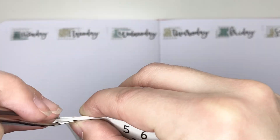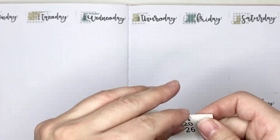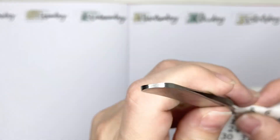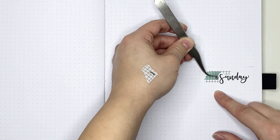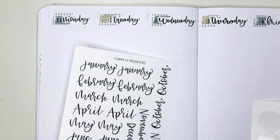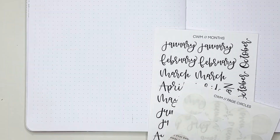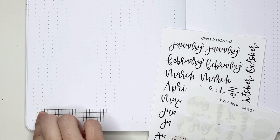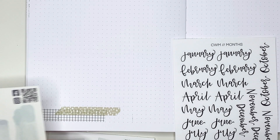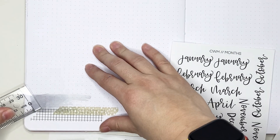Now that I have all of the washi tape down, I'm going in with days of the week stickers from Create with Mandy and number stickers from According to Ali. As you can see, Saturday and Sunday are sharing a column, which is what usually happens when I do a vertical layout, but I did leave more room for Sunday than Saturday because Saturday is not a park day and Sunday will be a park day. I wanted to make sure I had enough room to write everything for Sunday, since it's actually our last day in the parks — we're leaving the following day, November 7th.